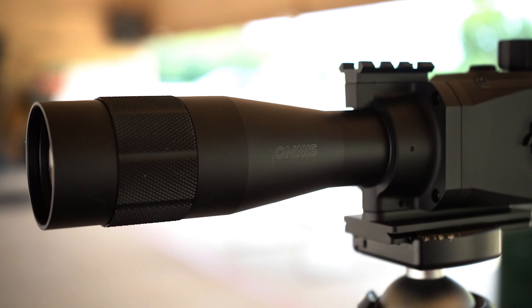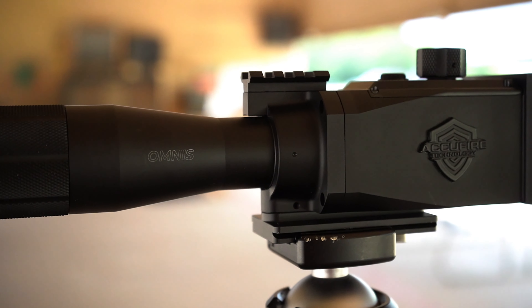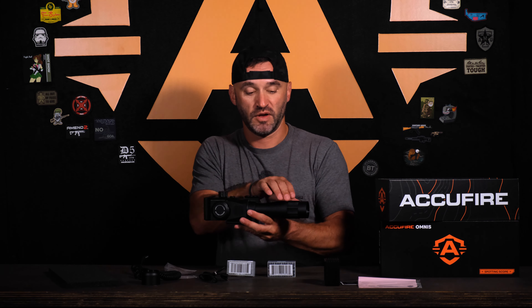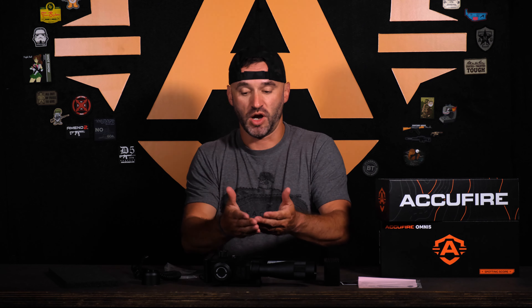PIC rail for either an RMR sight for quick acquisition or a light. ARCA rail to mount. This is our optical zoom, optical lens. Find focus. Omnis — check us out.